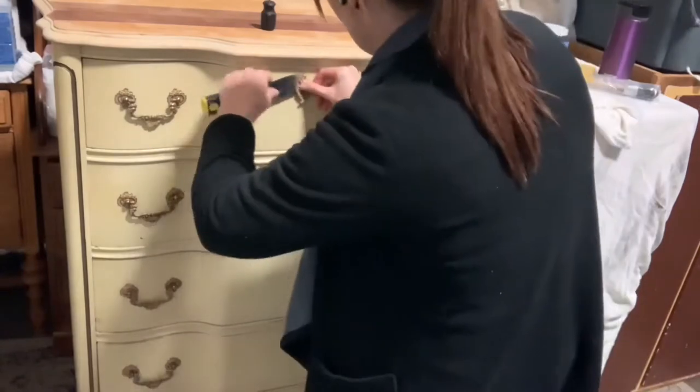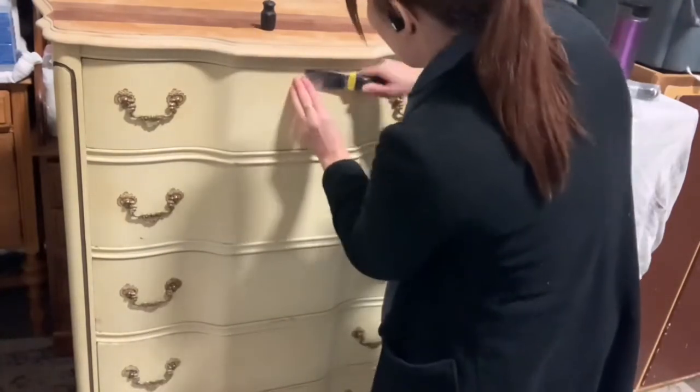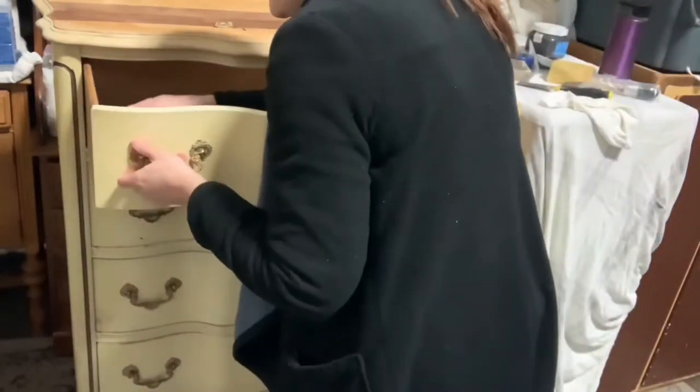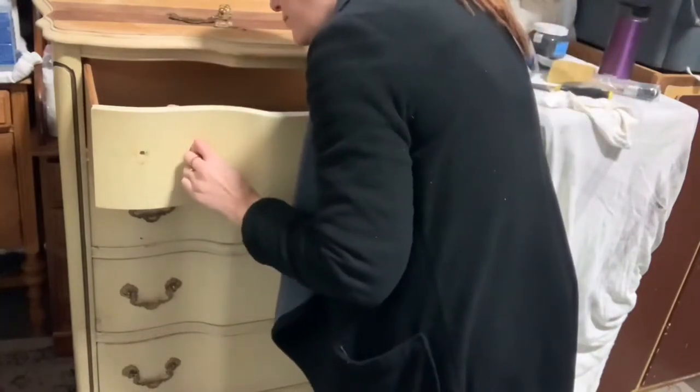I'm just taking off the hardware. I'm using a flat scraper here just to help take off the faux keyhole — I don't want to damage the piece, so I'm using that. It's very thin, much nicer than a screwdriver. And then the rest of them just come right off, so that's not an issue.